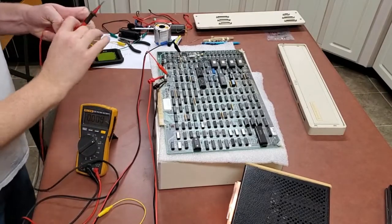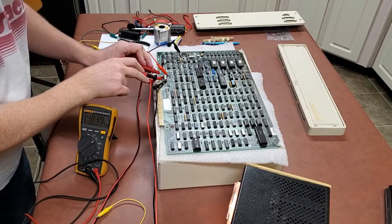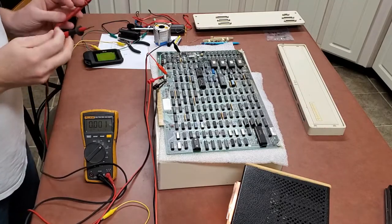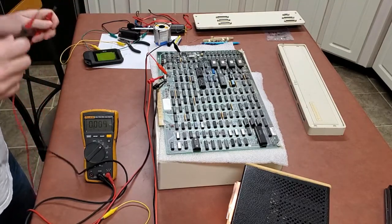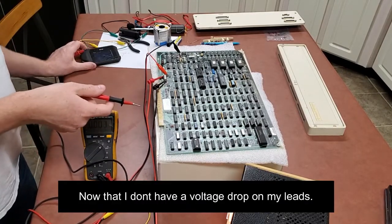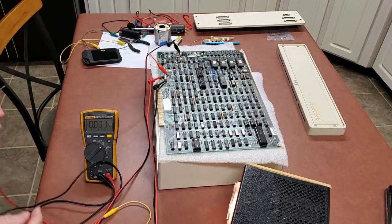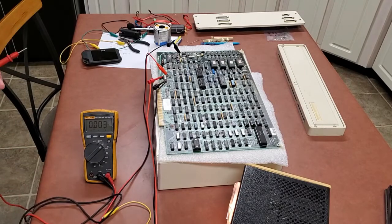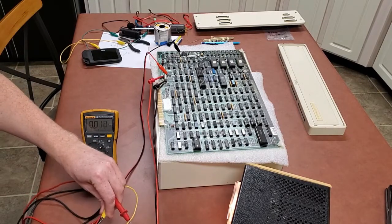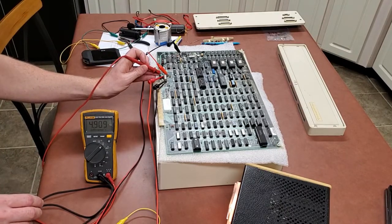All right, let's switch some cables around. Now I'm reading 4.8 volts — that should be good. I need to set the positive and negative voltage as well. It's pulling three amps now on the five volts. I still don't know if that's correct, but I looked at it with the thermal camera and nothing seems crazy. Let's set the positive and negative voltages.